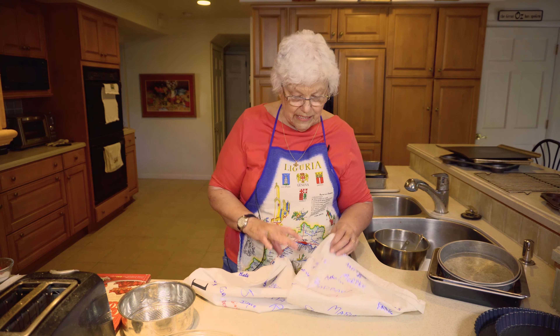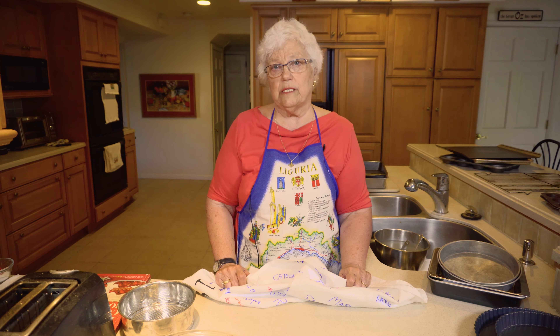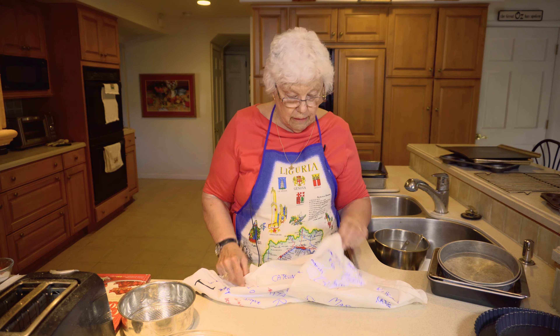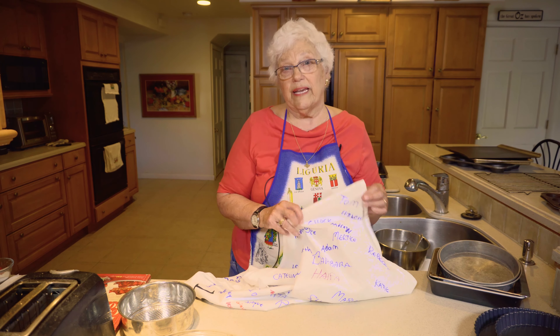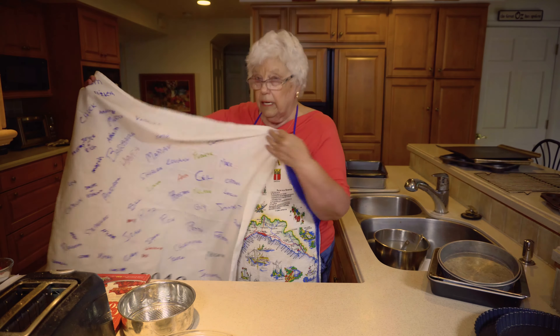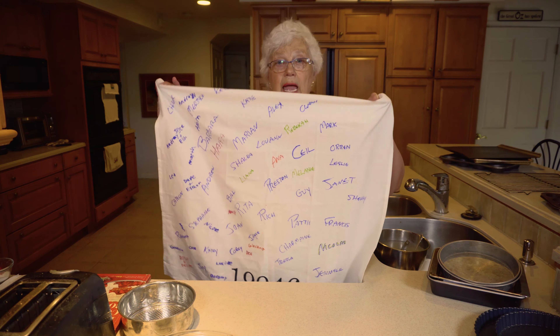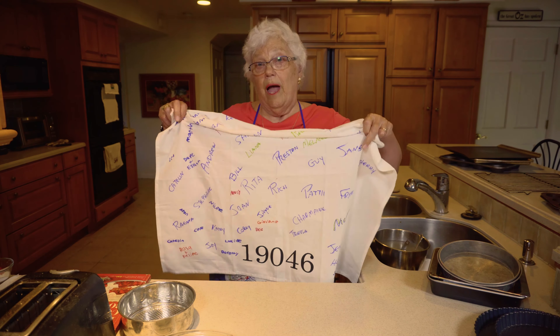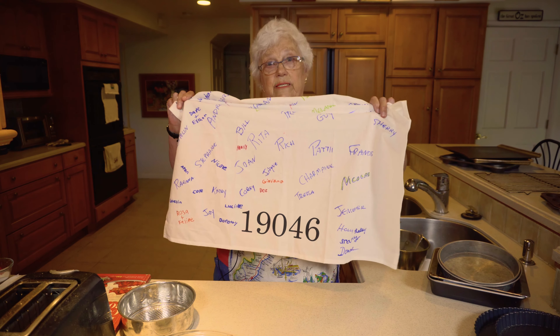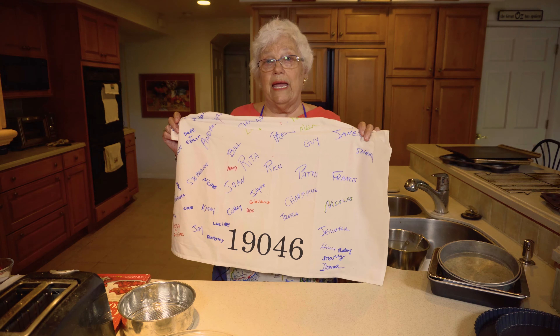This is a 13 by 9 pan. These are two actually, because this one is insulated — and there are some nice qualities. I don't even know if they're selling them anymore, but the insulated is nice because you don't get as much browning around the edges. But this is fine too. At 13 by 9, you use it for many, many things, also as a casserole.